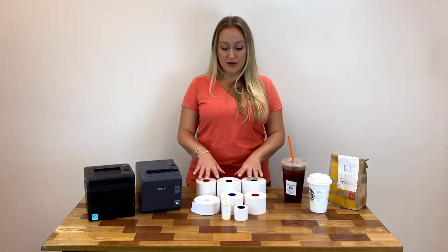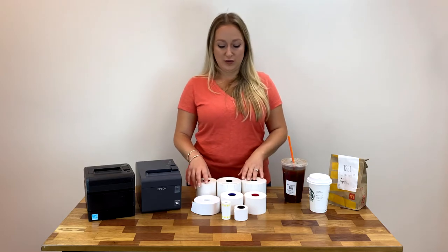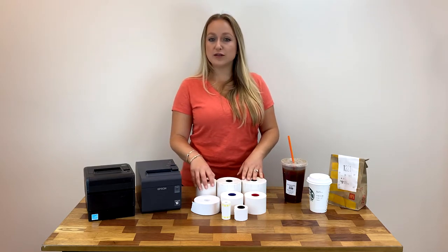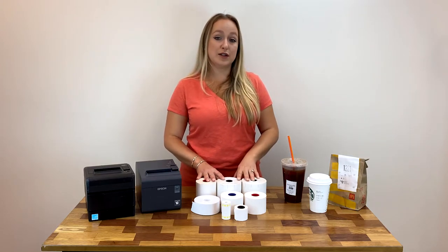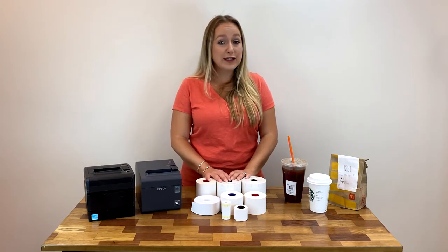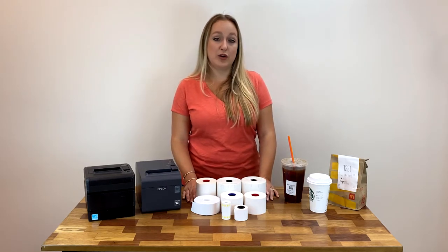They are used in lots of applications and industries — of course, food service, food exception orders, delivery, drive-thru, but they're also used in library books, wine labeling, warehouse labeling, medical IV bag labeling, and more.